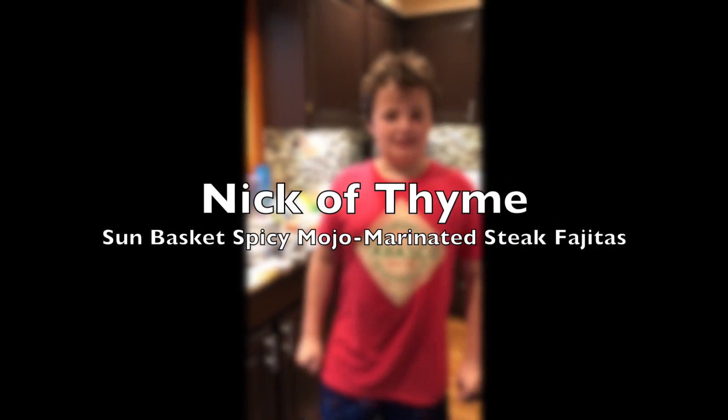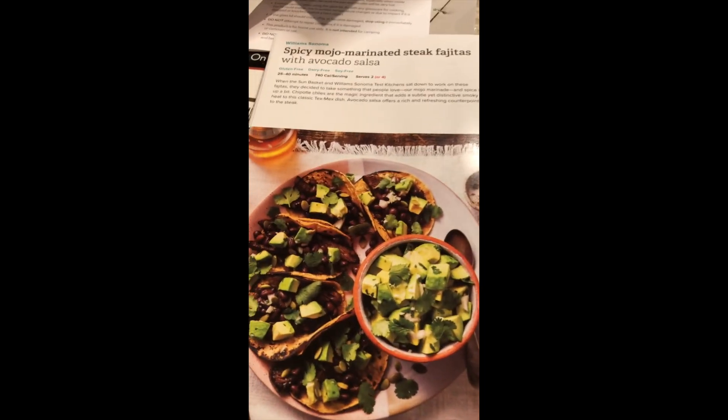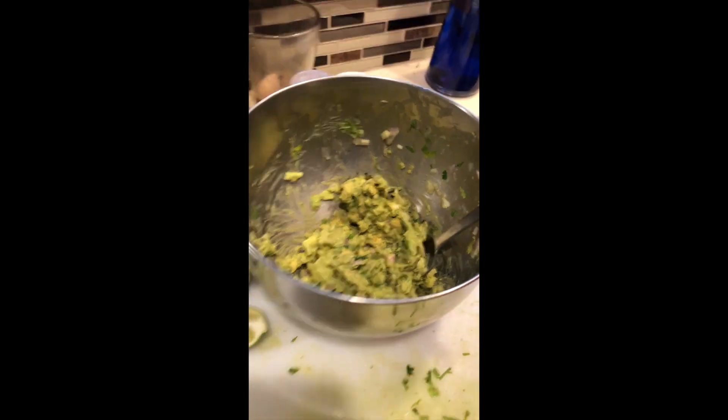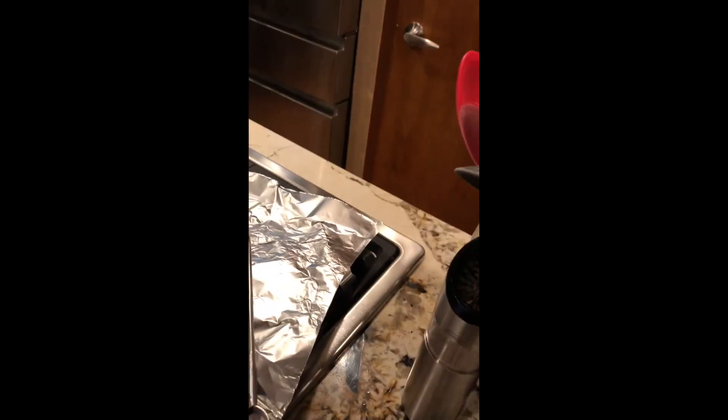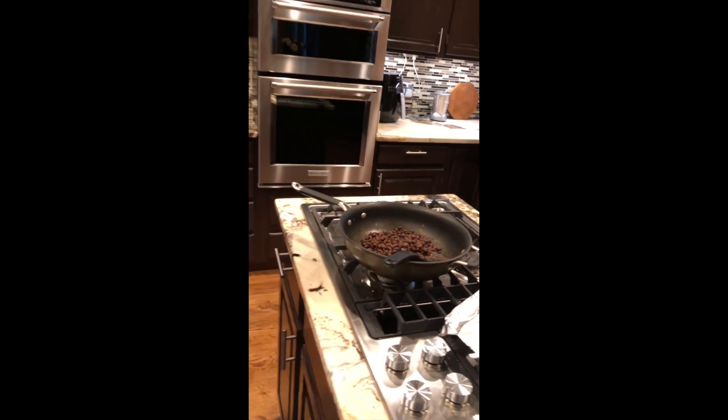Hi, it's Nick from Nick of Time, and I and my mom — my amazing sous chef — have been making spicy mojo marinade steak fajitas with avocados, or a kind of salsa. There's a lot of prep. So we have just finished all our stuff and we're actually going to get to the plating now, with the steak with the mojo basically infused into it.